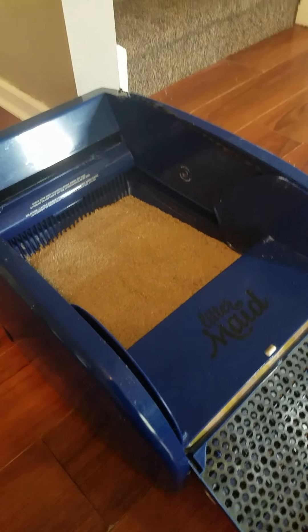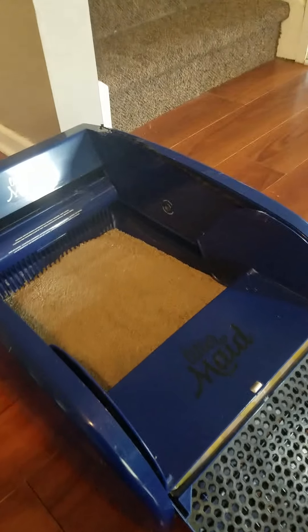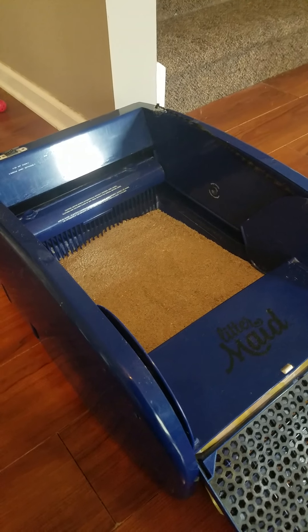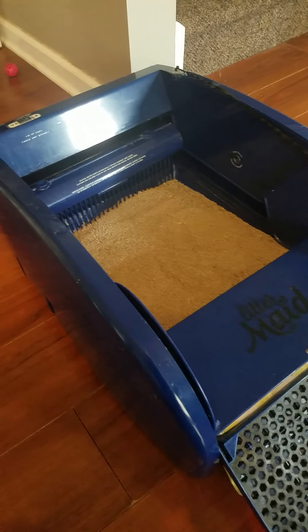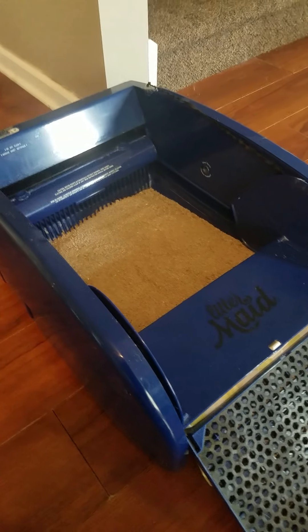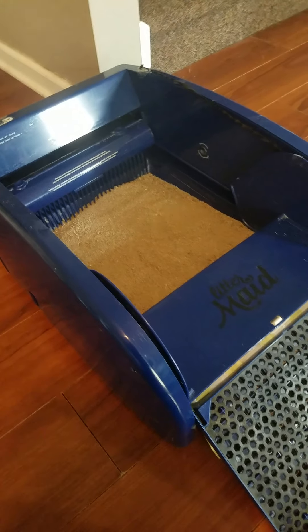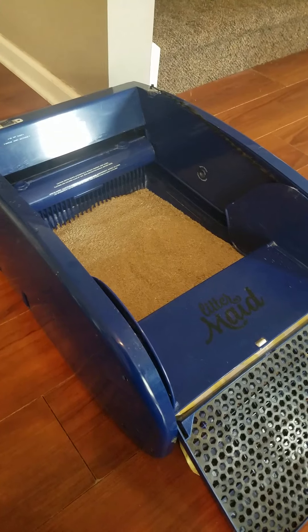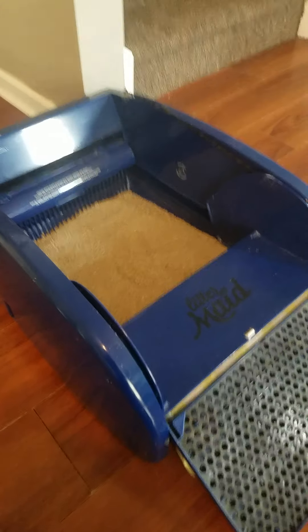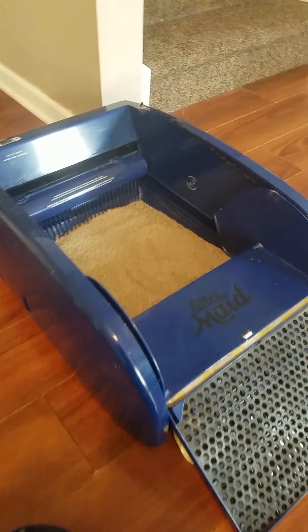They say to use good litter in the litter box. I do not — I just use the cheapest clumping litter you can find in your store, and it works fine. I'm sure the more expensive kind would be a little better. The only issue with the litter is that it will clump on the bottom and you just have to scrape it up every once in a while. Then the rake will just rake it up for you if you don't want to technically clean the box yourself.